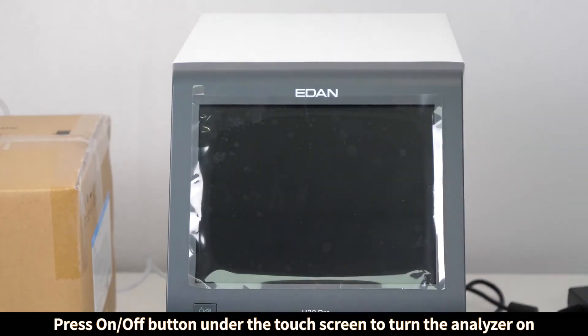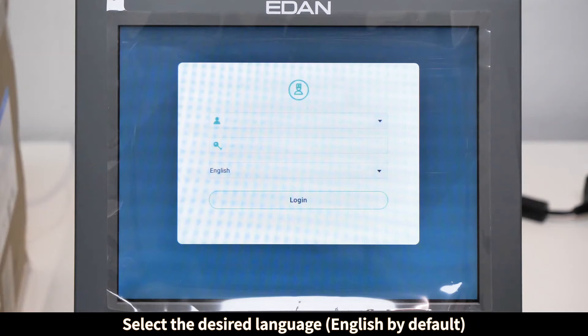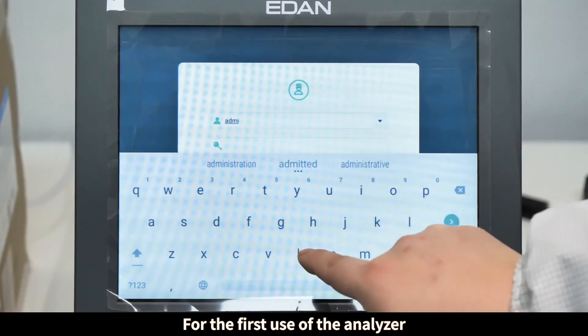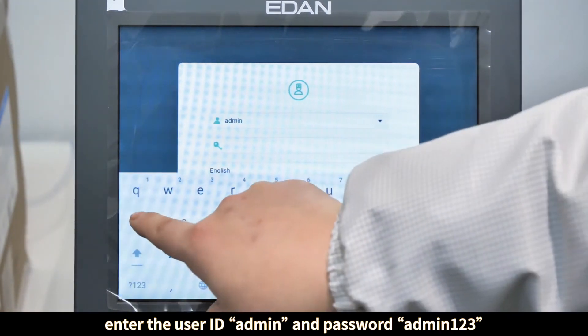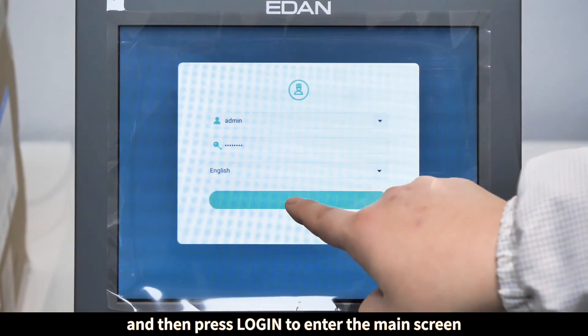Press the on/off button under the touch screen to turn the analyzer on. The system will go into the login screen. For the first use of the analyzer, select the desired language, enter the user ID 'admin' and password 'admin123', then press Login to enter the main screen.